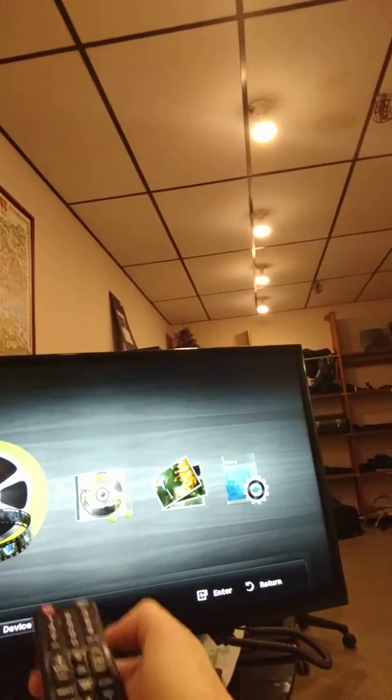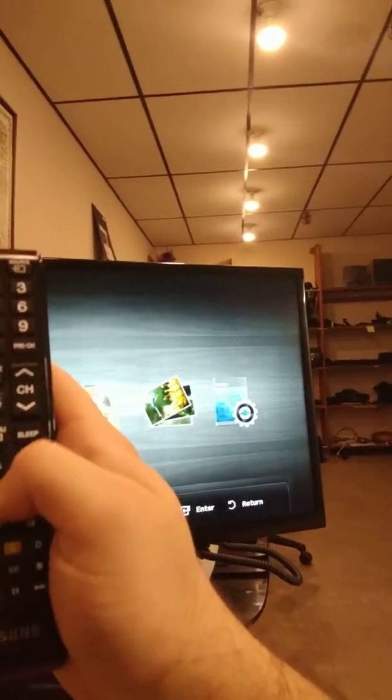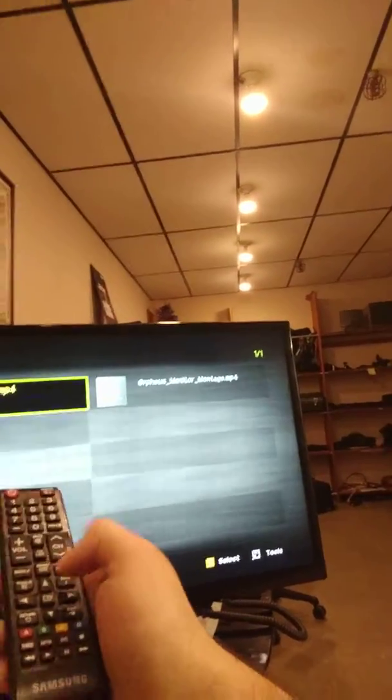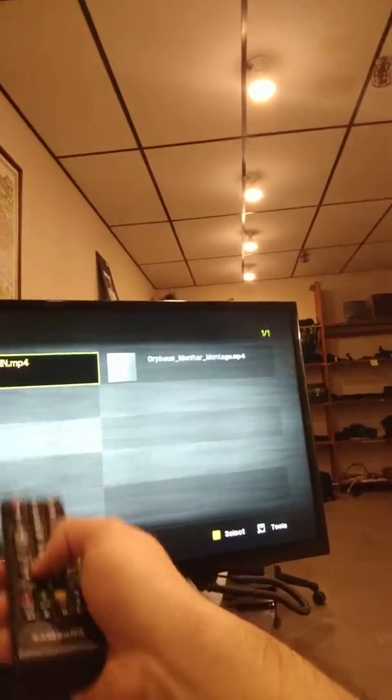So in order to get to that, go to the remote and you're going to press this media play button. When you press that, media play will come up. Now you're going to want videos. To get into the videos, you're going to press the enter button, and you're going to want orpheus10minute.mp4. Press that, and then it should play automatically for you.